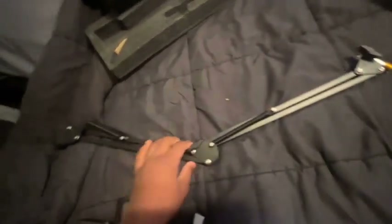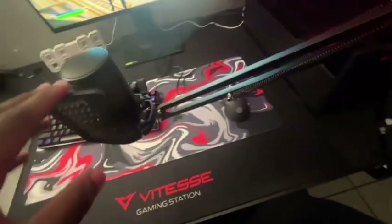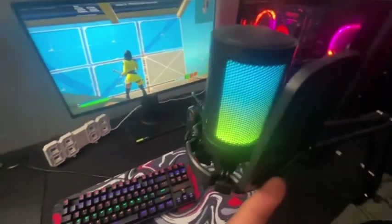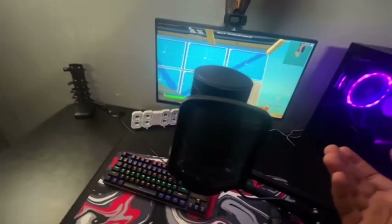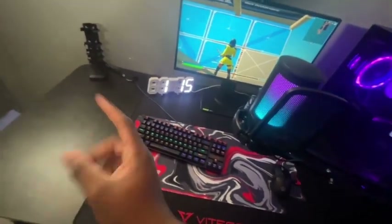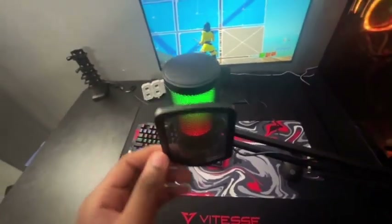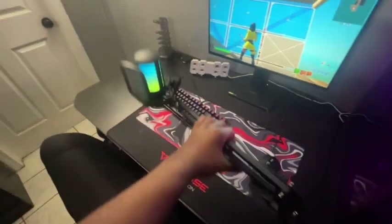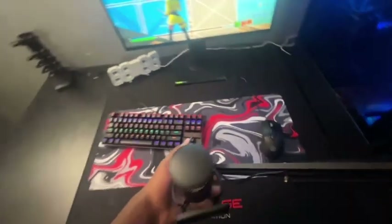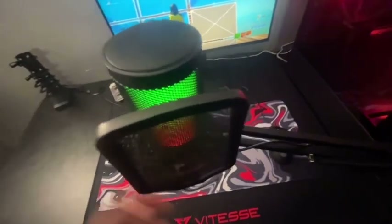I'll probably have to do more research on this boom arm because I'm not sure if it fits since it's already a little loose. Let's hook this bad boy up. I have it set up now — let me plug it in so we can see the RGB. You can tap it and it turns off, which is nice because people accidentally hit the mic. So far the mic is good — adjustable stand and everything.